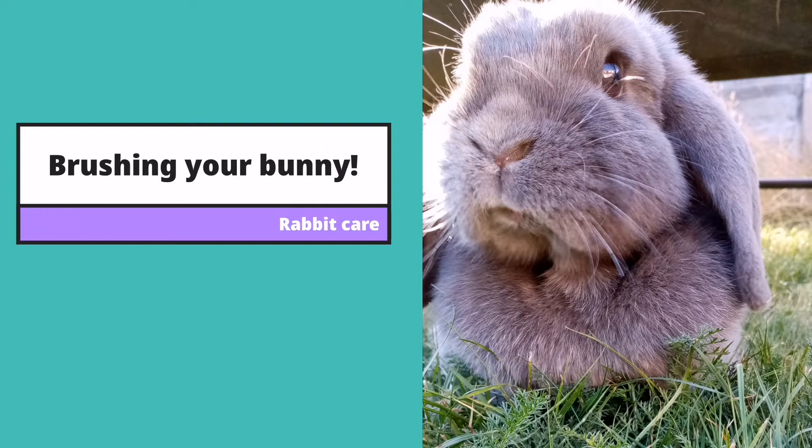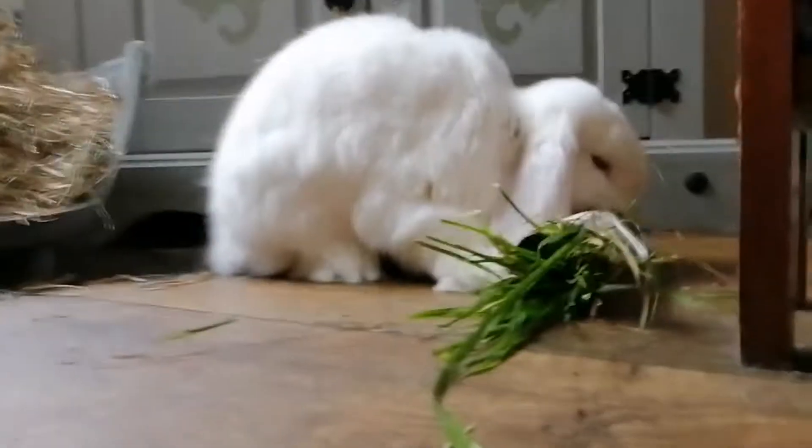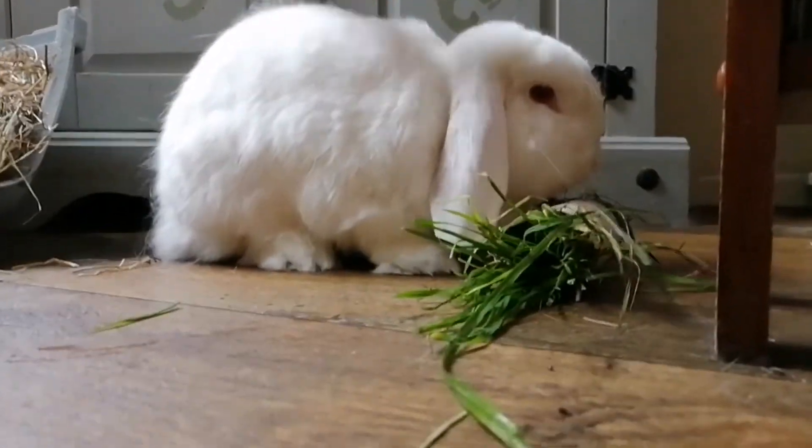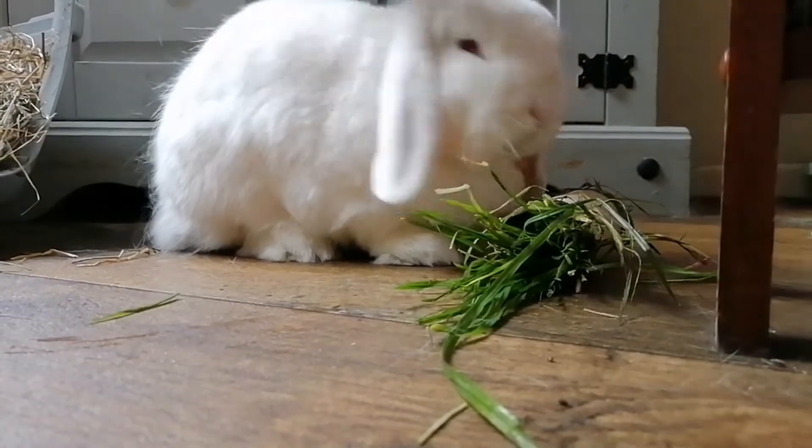Hey guys, Laura here and welcome back to Captain Jasper. So many of you have written in asking for advice on how to get your bunny more comfortable when you brush them, that I thought I'd do a quick tutorial.